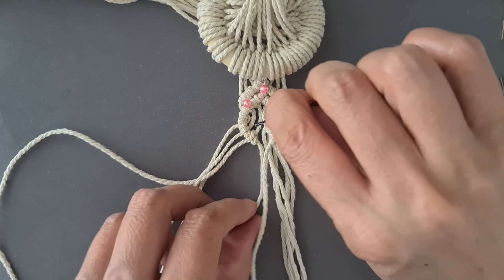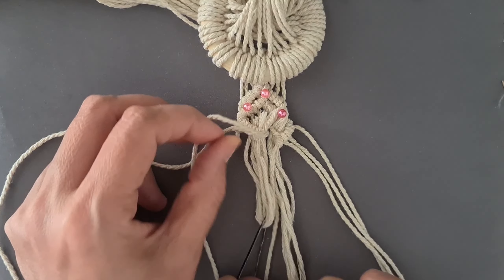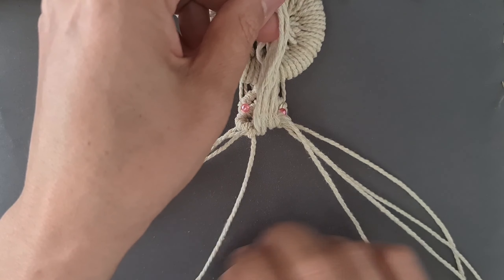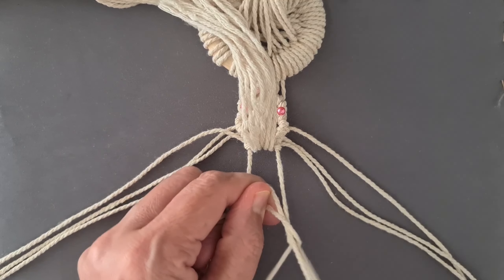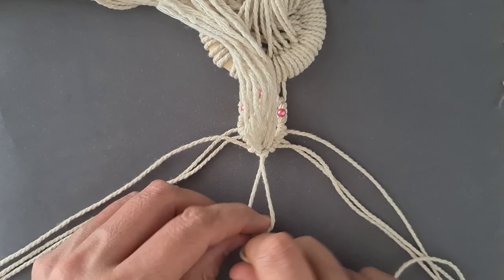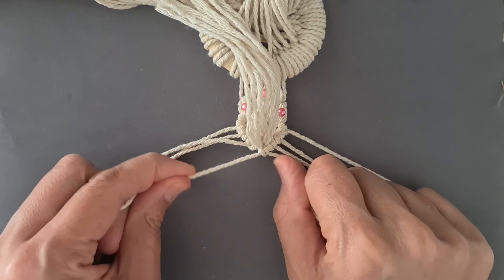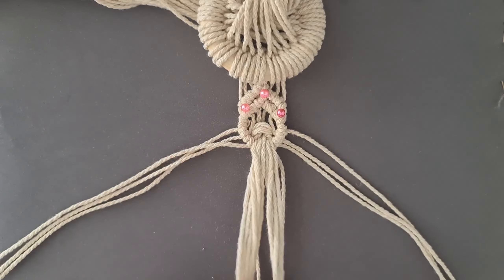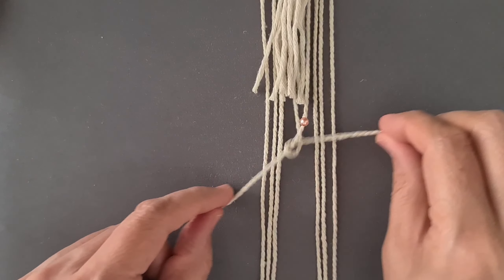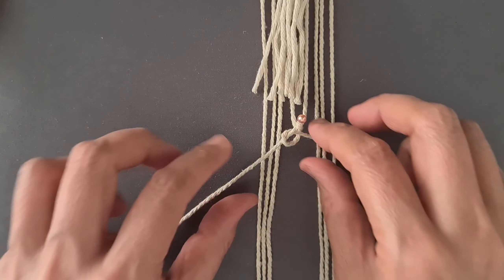Add filler cord 15 cm. Tie one double half-hitch knot. Leave 5 cm space, tie one row of diagonal half-hitch knot working down and to the left.